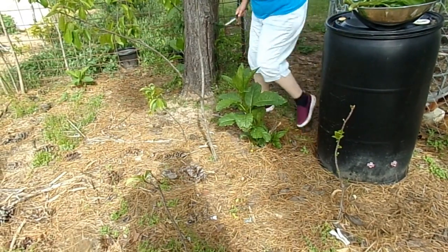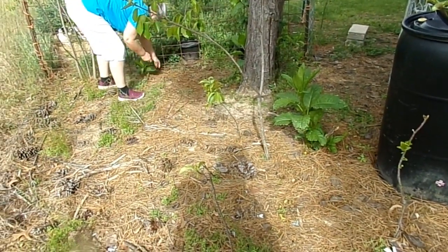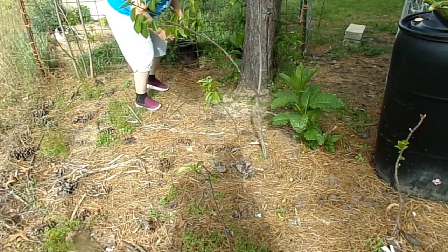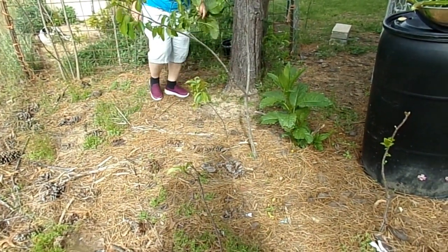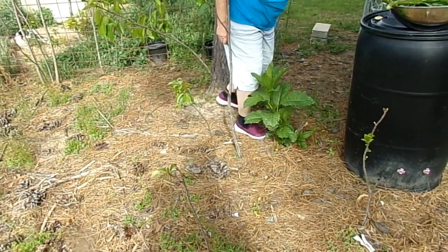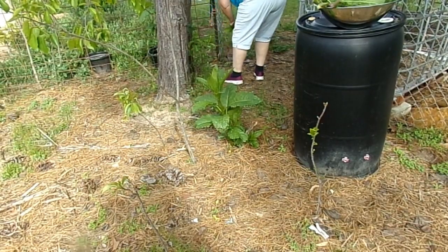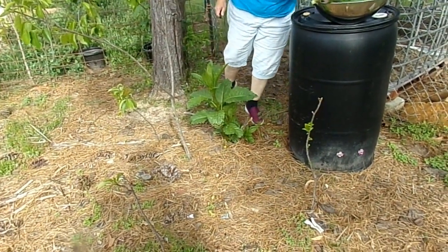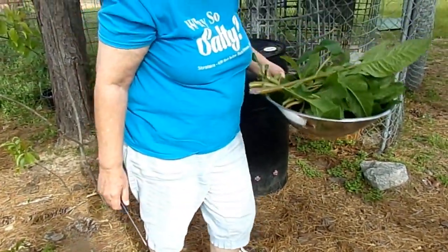I have little bits here and there. There's a little one hiding behind the tree here. They grow everywhere on this property so we have quite a few to pick from.